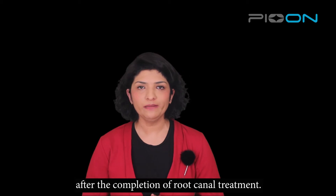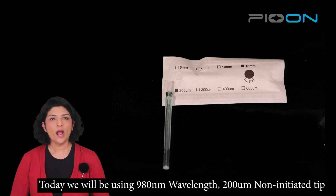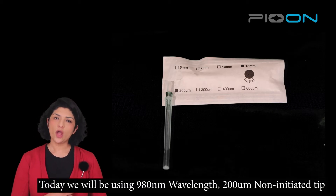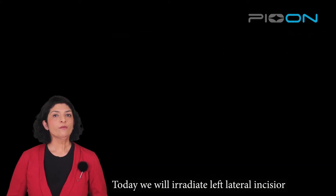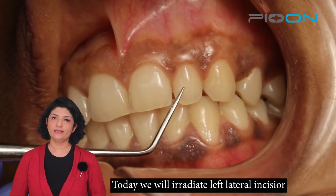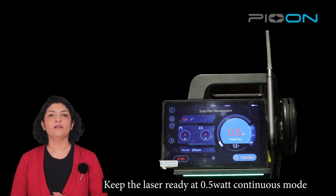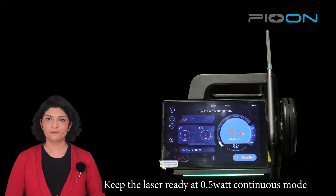Today we will be using a 980 nanometer, 200 micron tip, non-initiated. We will be doing laser irradiation for the left lateral incisor. For this, you have to keep the laser ready at the following settings.